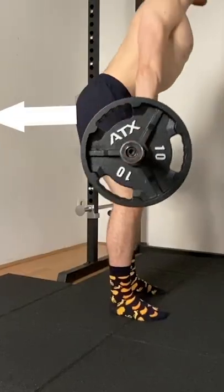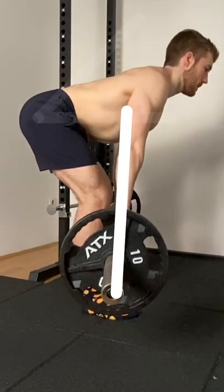Take the bar out of a rack or from the floor. From standing position, push your hips back until your upper body is somewhere between 0 and 45 degrees to the ground. This is the starting position.